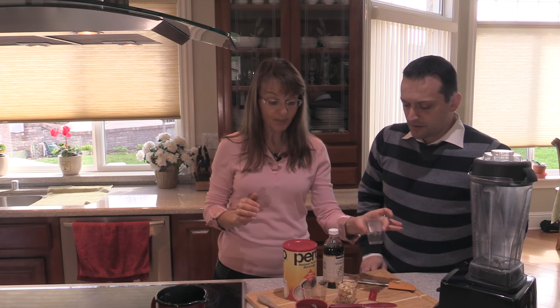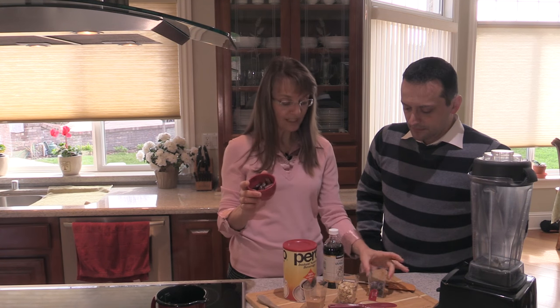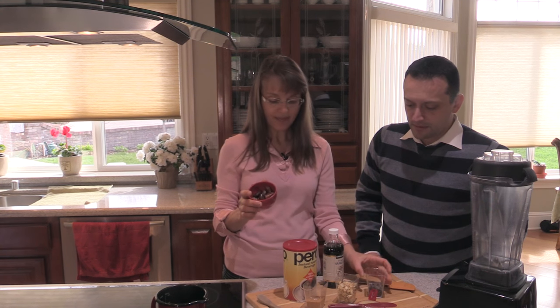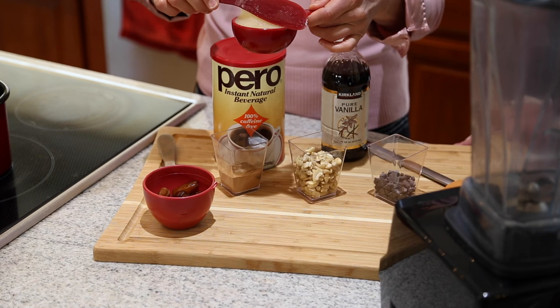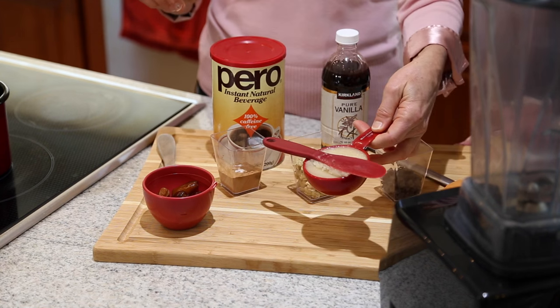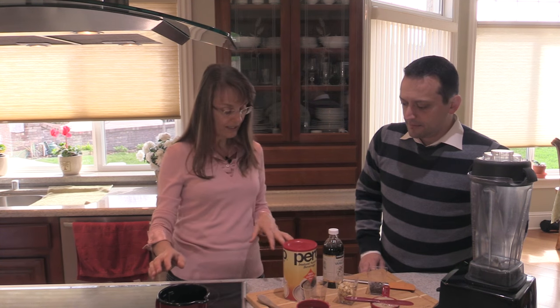And then we have carob chips, which really brings out the carob flavor. We have dates as a sweetener — I'm using vegan malt-sweetened carob chips. Dates are probably one of the best sweeteners there is because it's a whole food sweetener. And then we have another one of nature's excellent sweeteners, and that is honey.